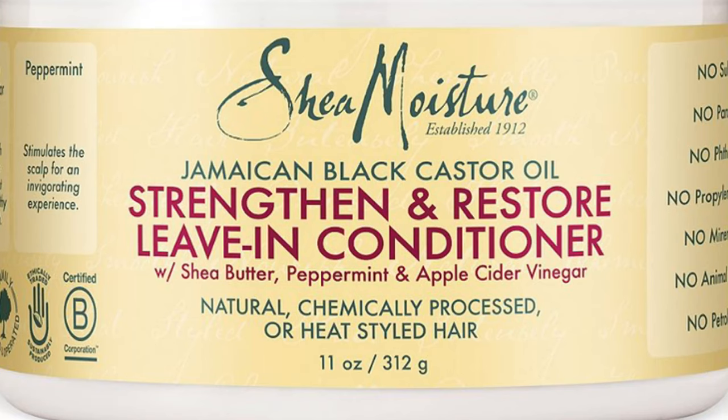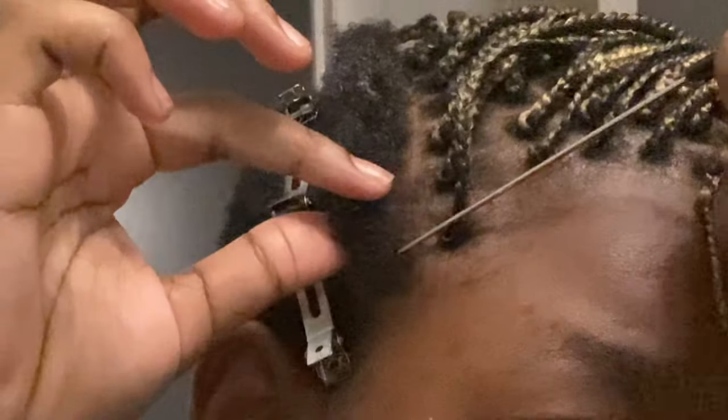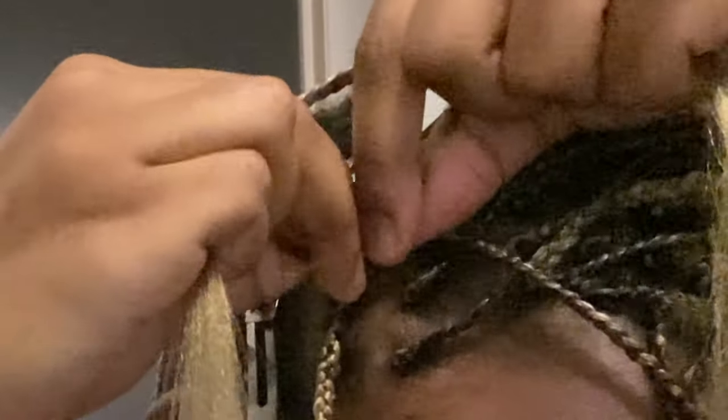I'm taking the lighter variation for the front, and now I'm using my leave-in conditioner to bring moisture back into my hair because my hair gets dry quickly. This helps moisturize it and prevent breakage after taking braids out. I did tiny parting spaces because it's the easiest approach, especially when your hair is very short like mine.